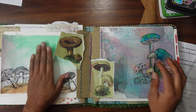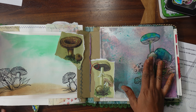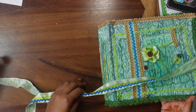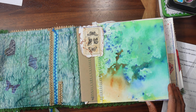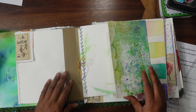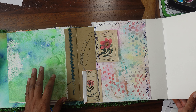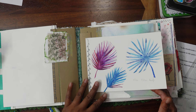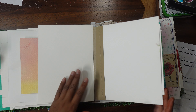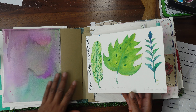Hello friends, welcome back to my channel. Today we're gonna finish this spread which I put in this journal. If you want to see how I created this one, I'm gonna put the link. This is a kind of a fun book which I created from leftover paper — whatever I didn't use. I have so much paper lying around from projects I started.